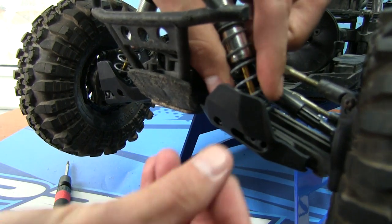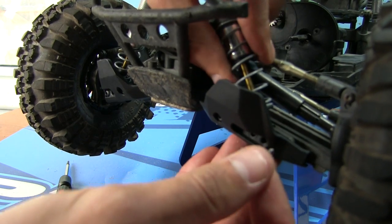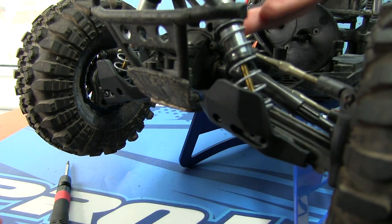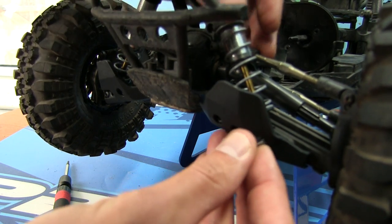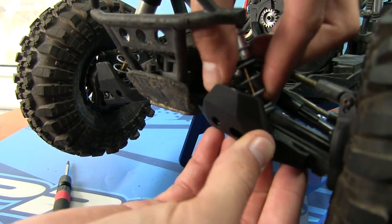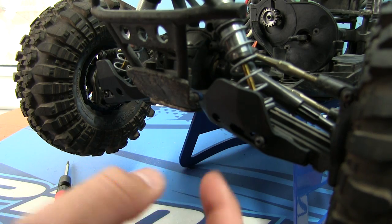I'm actually using the furthest hole — the closest hole to the differential — which is going to be this last one. Now that I'm seeing things, these holes don't line up perfectly. You still have two more holes on this side, and this has the two holes more inward.